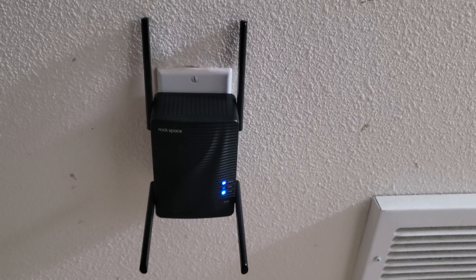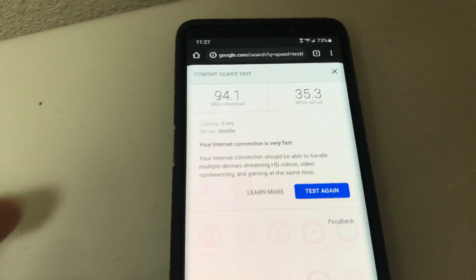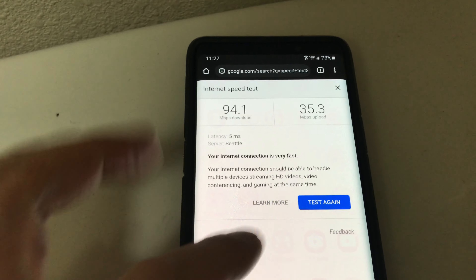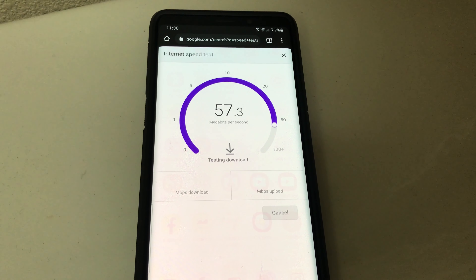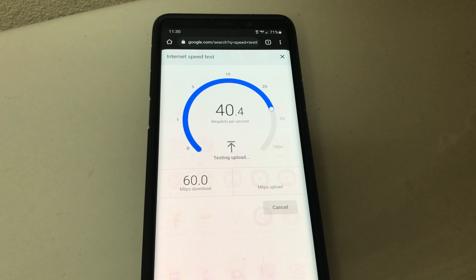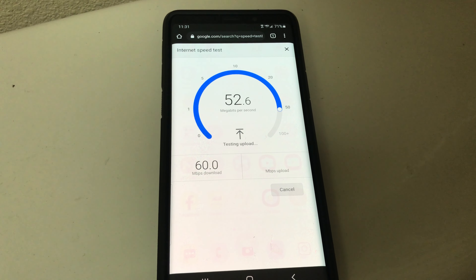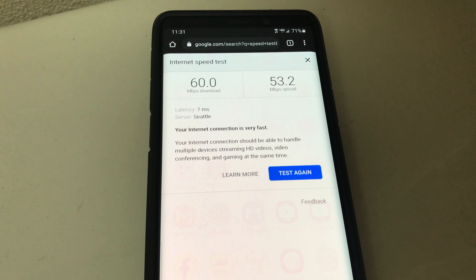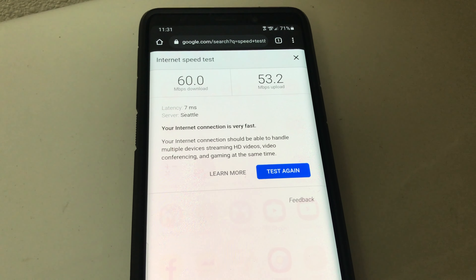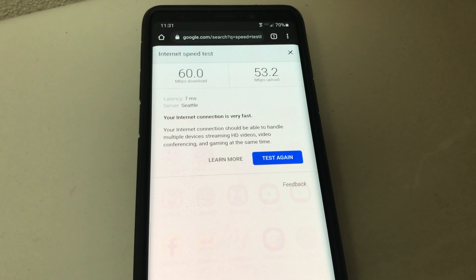Let's go ahead and test the new Wi-Fi signal speed. Already I'm getting three bars — I'm so happy! Let's run the speed test again. Remember: 94.1 download and 35.3 upload before. It looks like upload speed is significantly faster. Now we have 60 megabits per second download and a significantly faster 53.2 upload — especially important as a YouTuber who mainly uploads videos.